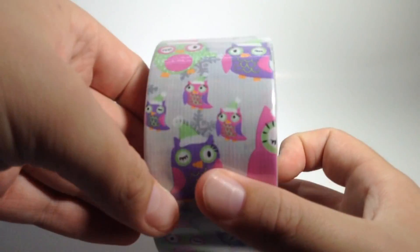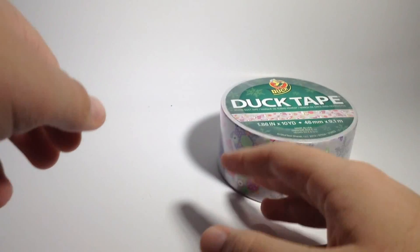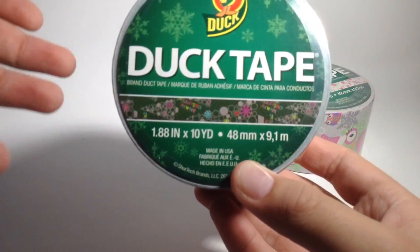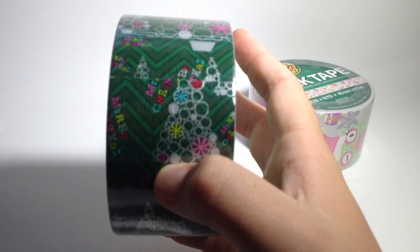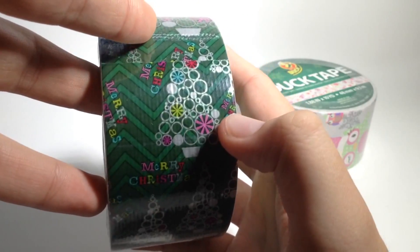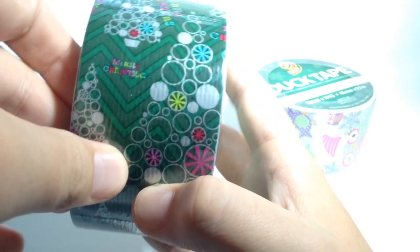This one is called Winking Owls — it's on a gray background and it just has owls, so that's that one. You can check out that video, it's more detailed. Then the next one is this Christmas one, and it's like bubbles. I think it's actually called Bubbles Tree or something. It's got like the ornaments or bubbles, and then it's like a chevron in the background. It says Merry Christmas and all.